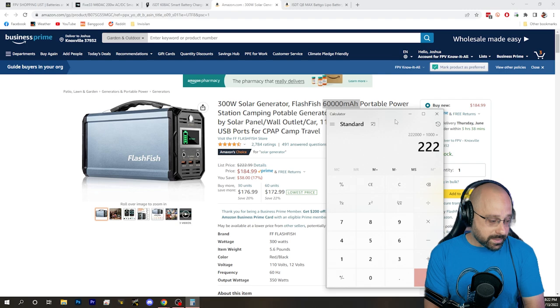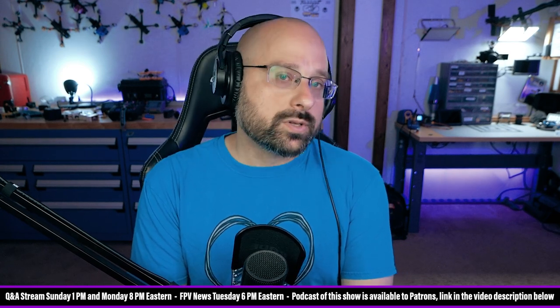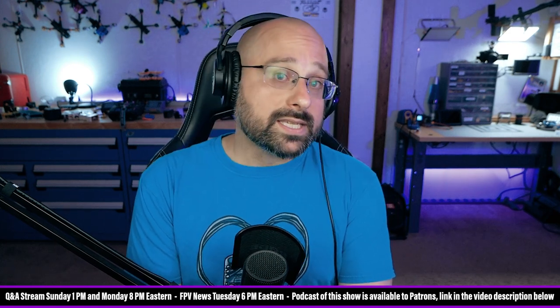For perspective, 222 watt hours is approximately equal to 10 typical 5-inch flight packs, which are usually around 22 watt hours each. So that's not nothing. But if you see 60,000 milliamp hours and think you could fill up 60 one-thousand milliamp hour packs, you're leaving out the voltage.